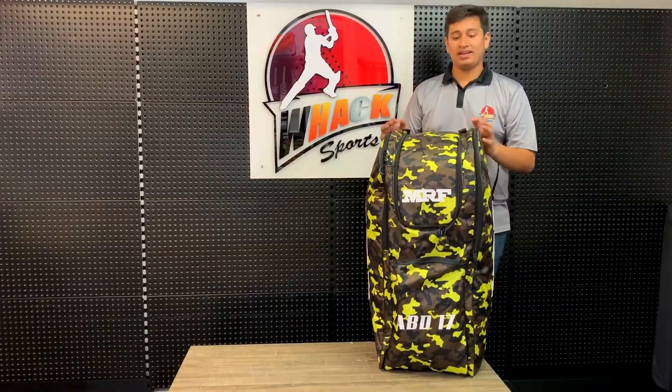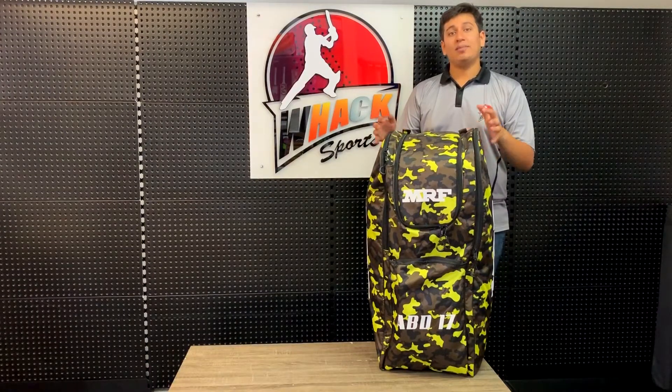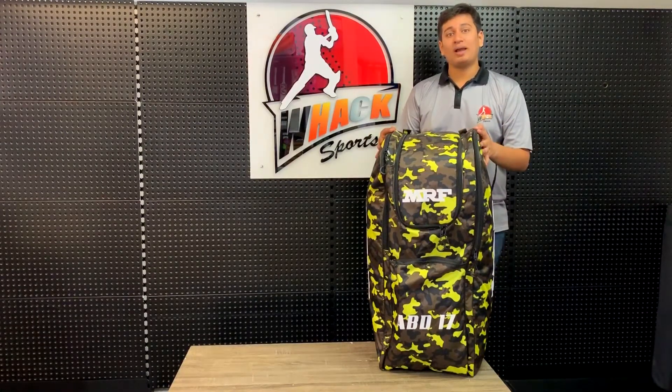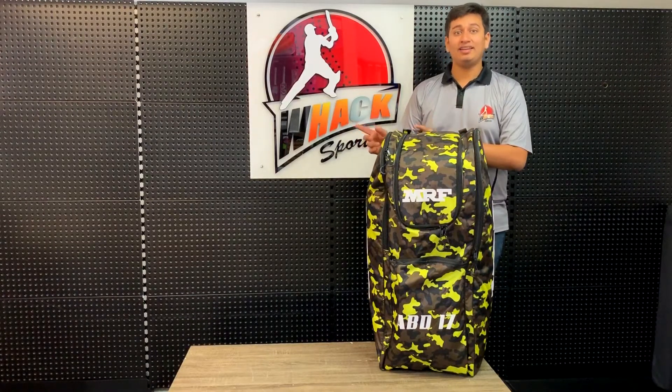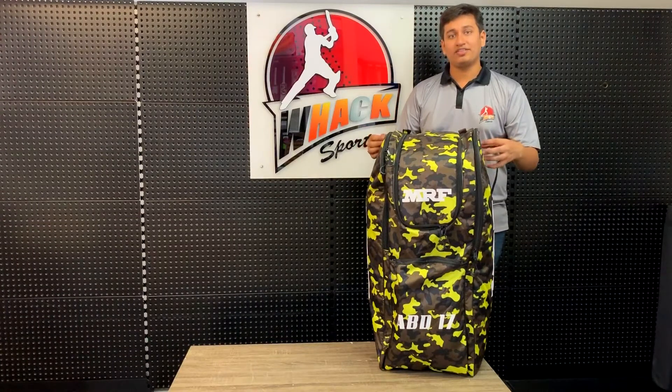Hi, this is Vish from WAG Sports and in my hands I have something really special. It is the MRF ABD-17 Duffel Backpack. This is MRF's latest top of the line range of backpacks, along with the MRF VK-18. These are pretty much the same except for some color differences and a little bit of a difference inside.